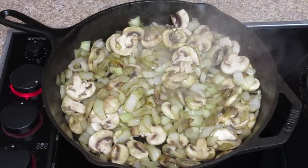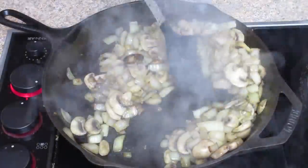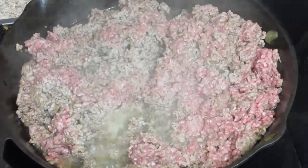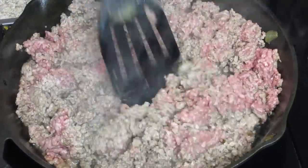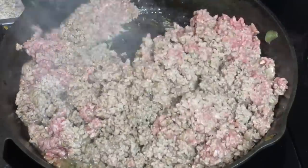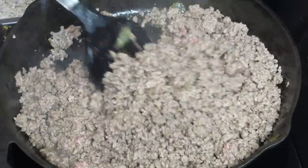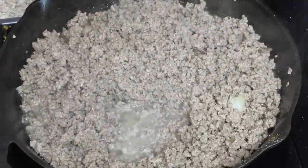I'm going to sauté the mushrooms and onions together until they're nice and tender and brown, then scoop those out because I need that pan to brown my ground beef. I'm using three pounds of ground beef because it was on sale, but you can use ground turkey or ground chicken for less fat, or Italian sausage. I've used turkey sausage many times and it works very well — I tend to go with whatever's on sale.